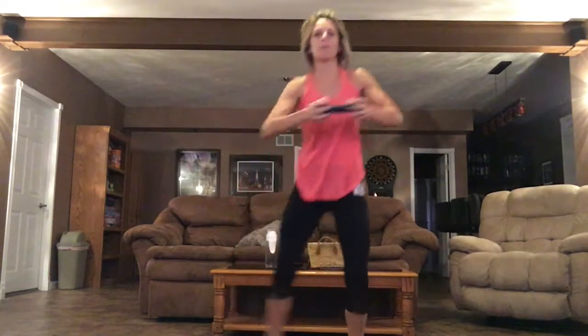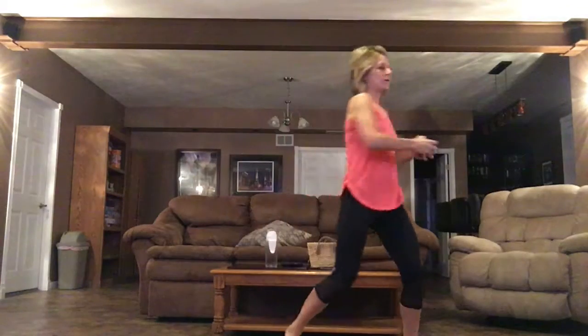Now you can speed it up. Do a little hop. All right. We're going to do a kettlebell swing, but we're going to use a dumbbell.